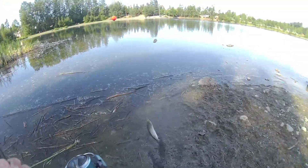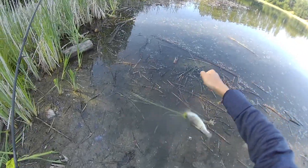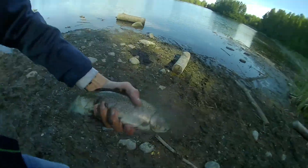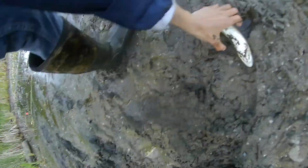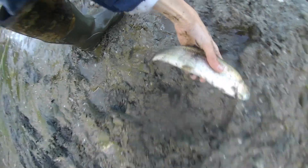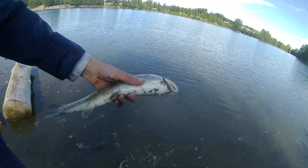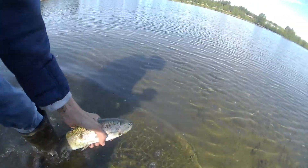I wasn't even recording — I just caught this monster, look at this dude. Set him right there so he can breathe. Okay guys, look at this monster. I'll keep it out of the water for two minutes before getting released.